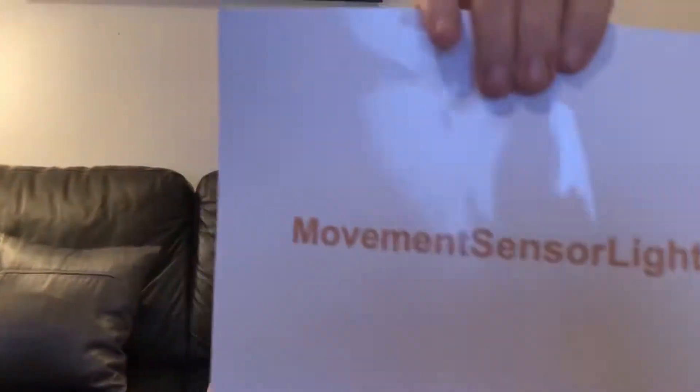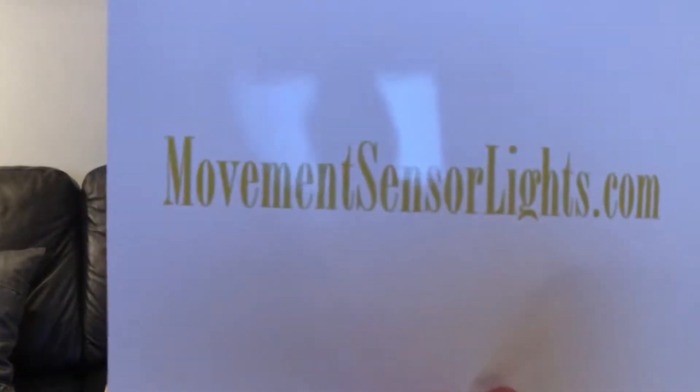Don't forget, I know it's cheap and nasty, but if you're going to be cheap and nasty, you might as well be fully cheap and nasty and have all sorts of nasty - movingsensorlights.com.